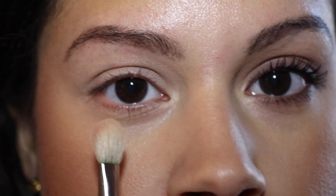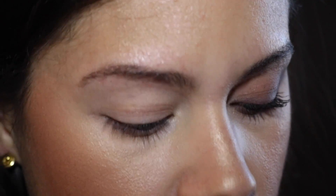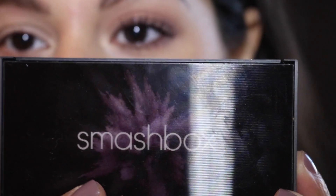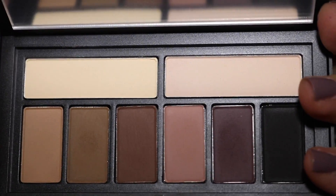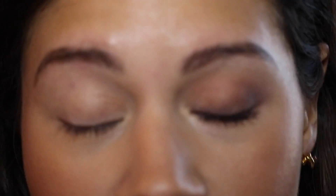We are going to go ahead and get started. I have one eye already completed — this is what it looks like. I was going to do a voiceover but voiceovers can be difficult with makeup tutorials, so I'm just going to talk with you. We are using today the Smashbox Cover Shot in Matte. What caught my eye about this palette is these two colors — the warm, muted tones. I love mattes and I love those colors so I had to have this palette.